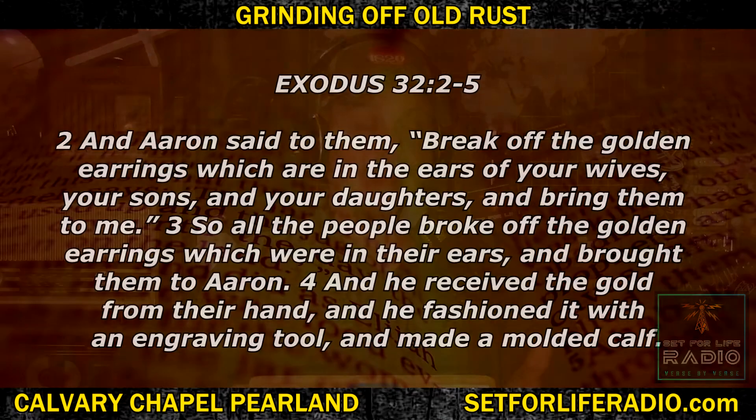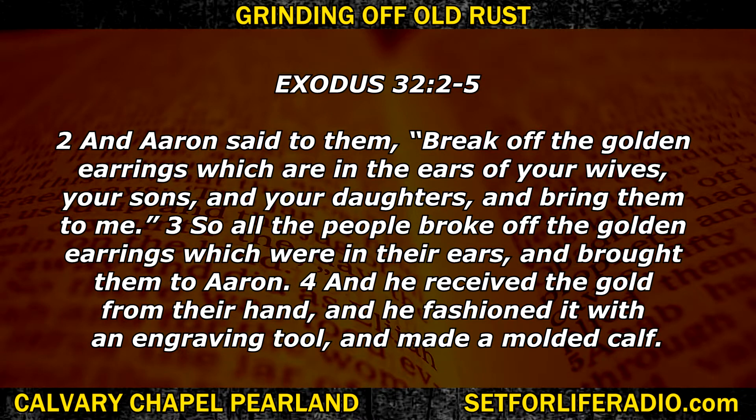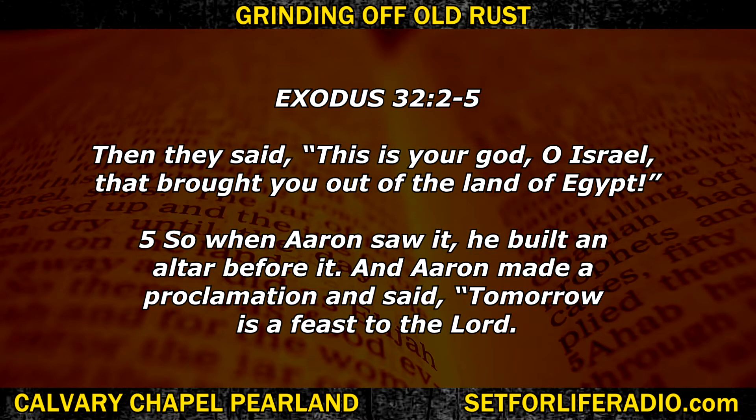To illustrate this, look at what happened in Exodus 32:2. Aaron said to them, 'Break off the golden earrings which are in the ears of your wives, your sons, and your daughters, and bring them to me.' So all the people broke off their golden earrings and brought them to Aaron. He received the gold and fashioned it with an engraving tool and made a molded calf. Then he said, 'This is your God, O Israel, that brought you out of the land of Egypt.' When Aaron saw it, he built an altar before it and made a proclamation: 'Tomorrow is a feast to the Lord.' How could Aaron make a golden calf and somehow declare that to be a feast to the Lord? Is that not crazy?